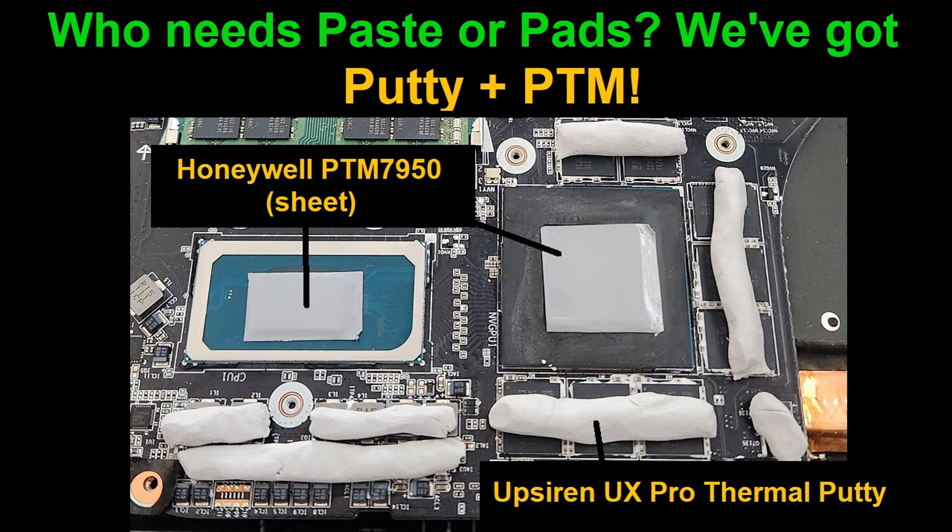Is it time to repaste or repad your laptop? This is Snark with Snarks Domain and today I'm going to show you guys one option that you could go with if you decide to do so. Stay tuned.